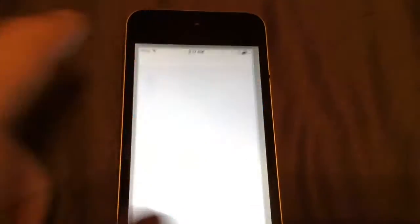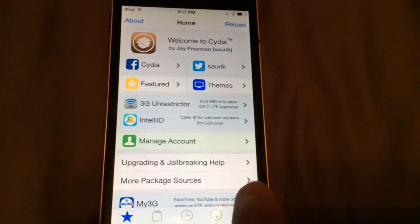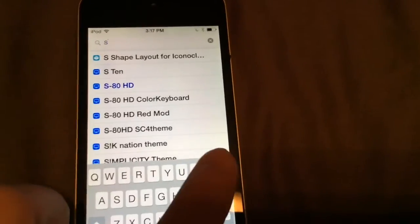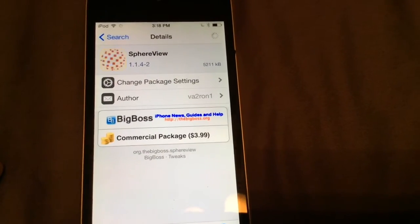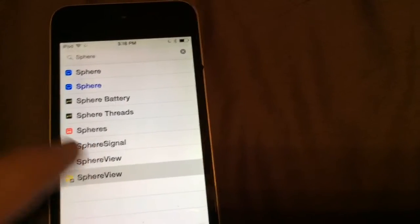First thing you want to do is go on Cydia — this is iOS 8.4 supported. Just go into Cydia, and once it loads go down to the search bar in the bottom right. Go to search and search Spear View in the Cydia search bar. You should find it, and don't click the blue one like I did — that one is actually Big Boss, which is unavailable to purchase because of the firmware.